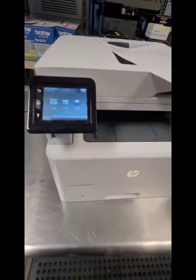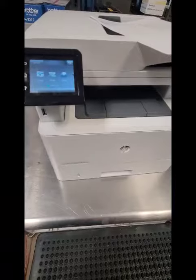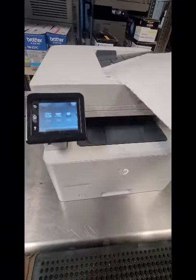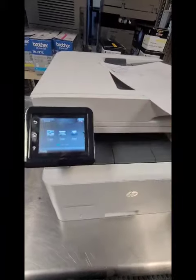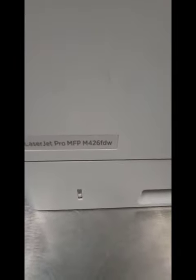Hey everyone, it's Bill at Cartridge World Vestavia. Hope you're doing good. Let's do a video on how to do a double-sided copy from the ADF feeder on this HP monochrome laser printer. The particular model is the HP M426.